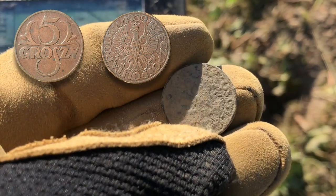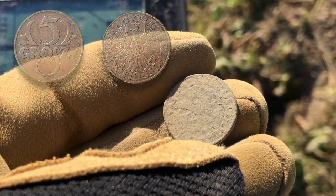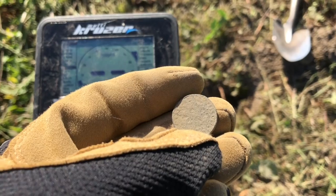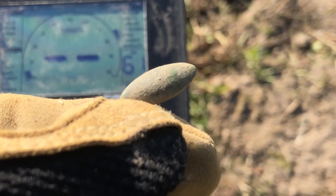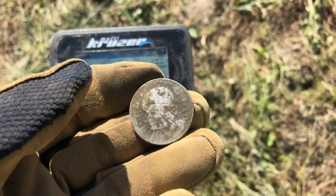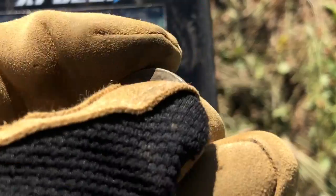How many times I've already walked here — it's not even worth talking about with a colleague. Thousands of times. DEEP program. And here — 5 groszy pulled out among the signals, from a depth of about 25 cm. Well, it was worth it.